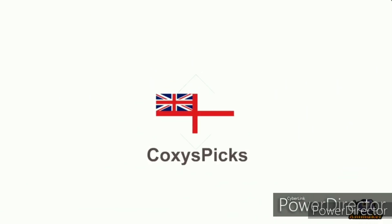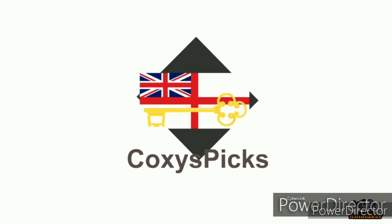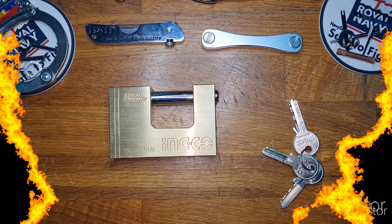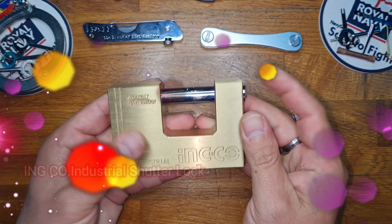Welcome to Coxie's Picks. If you like what you see, don't forget to subscribe. Enjoy. Hello and welcome to Coxie's Picks, and today we're going to have a look at this huge 90mm shutter lock from Inco.